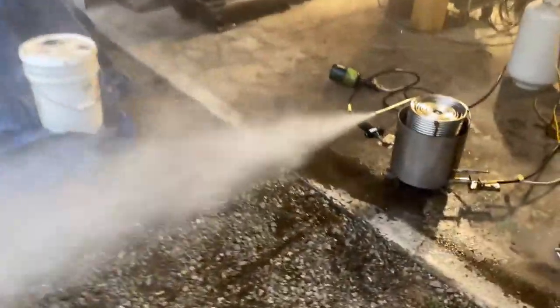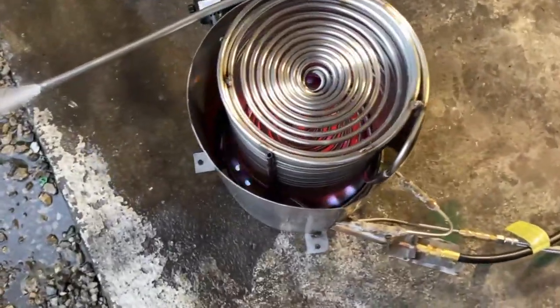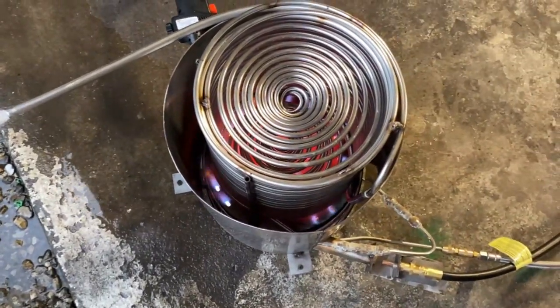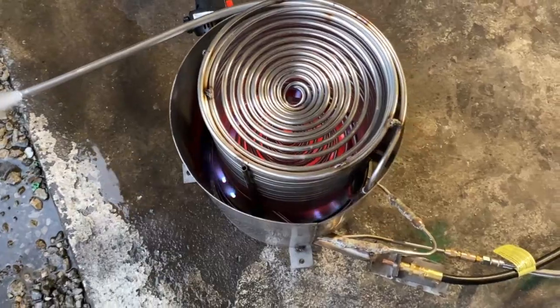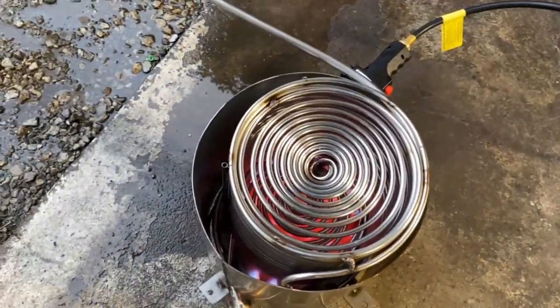Hey, what's up fellas? Doing a video for Ken tonight. This is kind of an instructional and setup video. We're going to be talking about assembly, startup, operation, configuration, and maintenance on this little monotube boiler here.